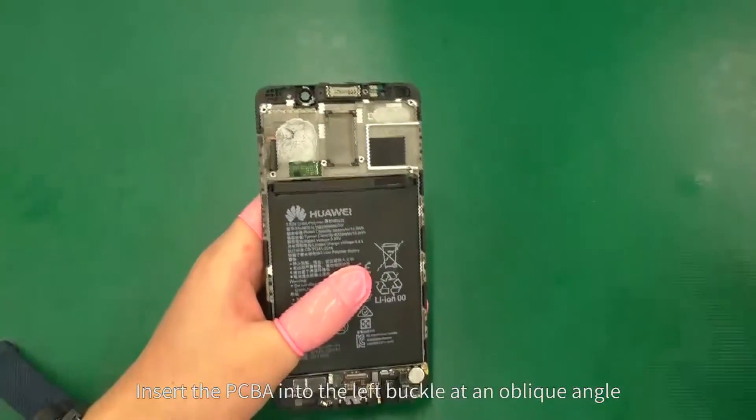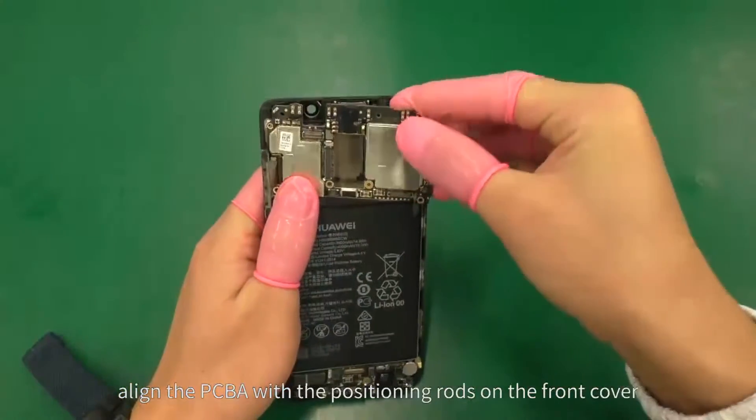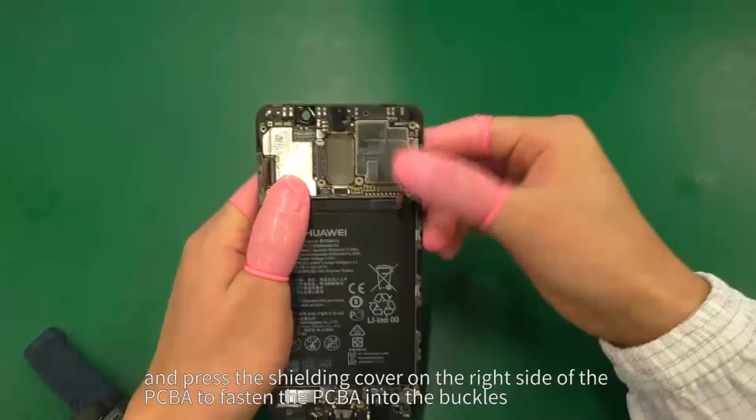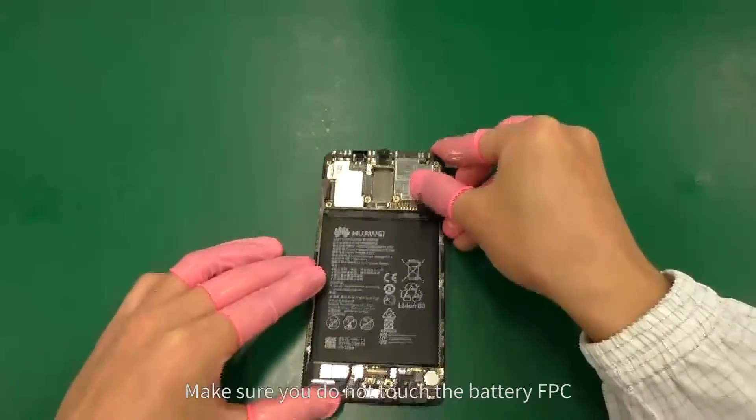Insert the PCBA into the left buckle at an oblique angle. Align the PCBA with the positioning rods on the front cover, and press the shielding cover on the right side of the PCBA to fasten the PCBA into the buckles. Make sure you do not touch the battery FPC.